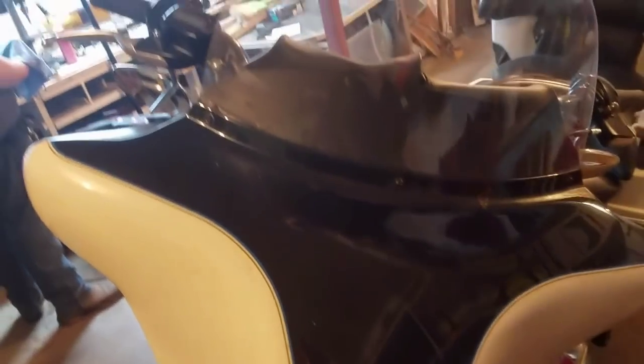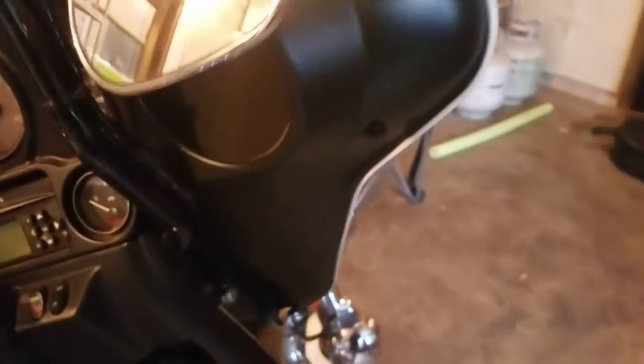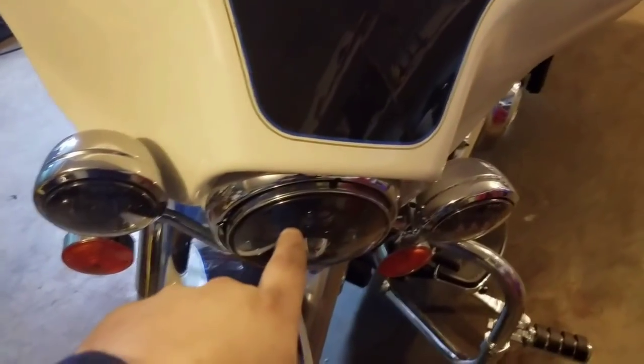First things first, you've got to get this front fairing off. If you have a Street Glide, Left Glide, whatever you've got, there's three screws — the center one, that one, and then this one — and there's one inside the fork right where my fingers point. It's hard to see but it's in there. Once you remove those, it's the exact same on that side. Remove all those screws, you'll lift up and pull your fairing off, then you'll have to unplug your headlight.